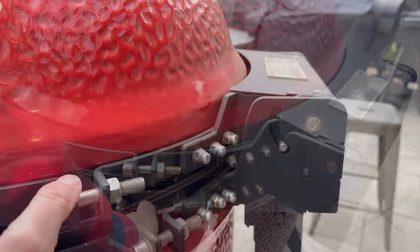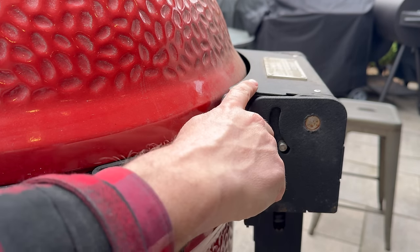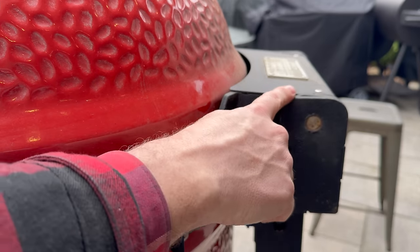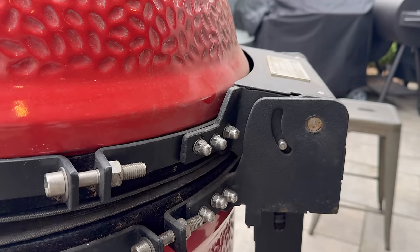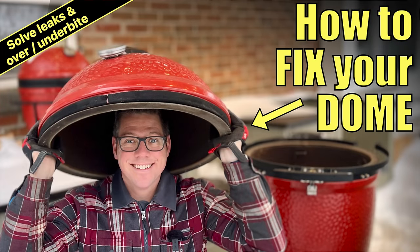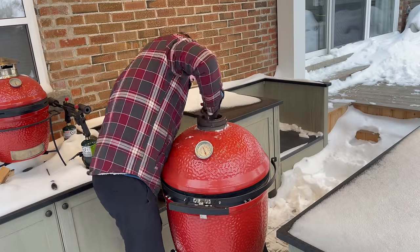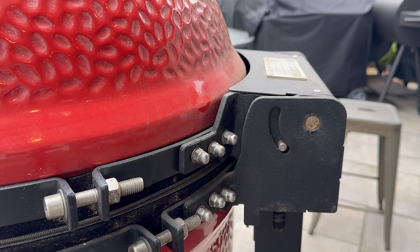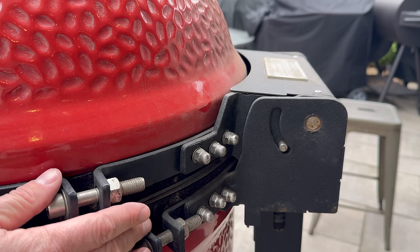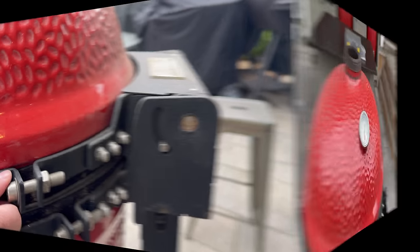Now that we've got our bands tight, I can see my airlift hinge is sitting flat — because we've continued to keep everything tight, it hasn't started to slip. If you see your airlift hinge starting to look angled in the closed position, I have a dome realignment video that goes through how to reset your complete dome alignment and fix any overbite, underbite, left-right alignment, or latch issues. Mine is sitting perfectly flat, so we are in good working order.